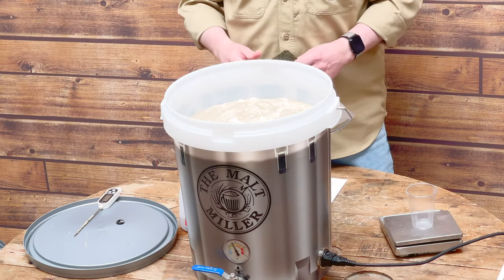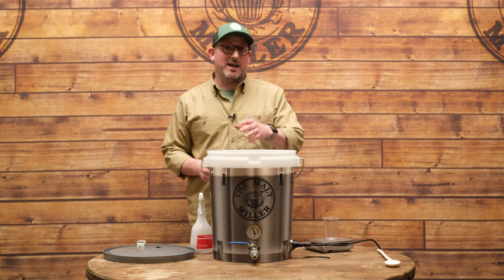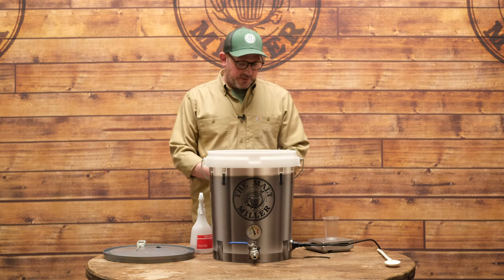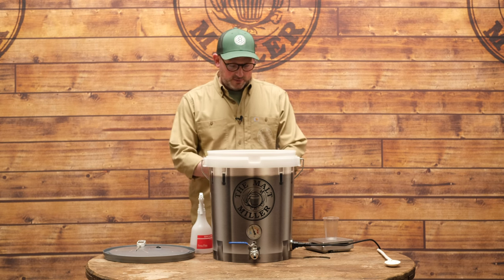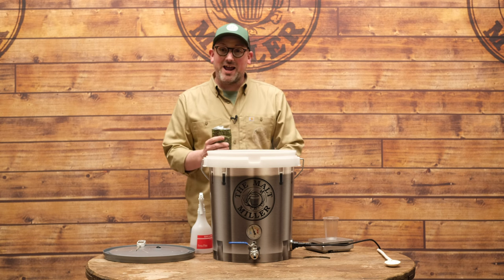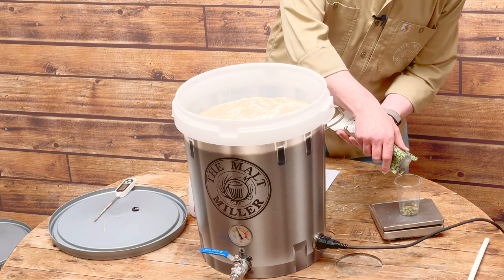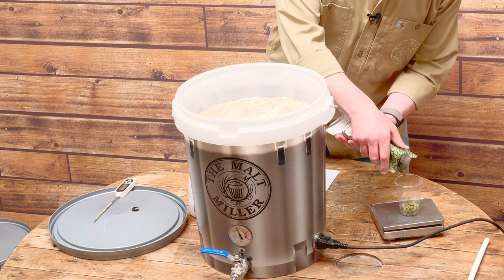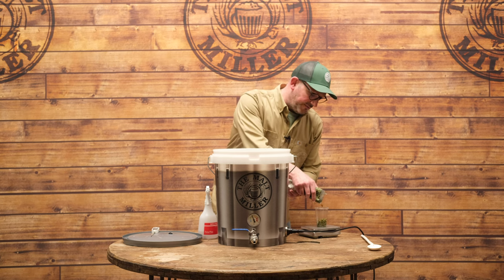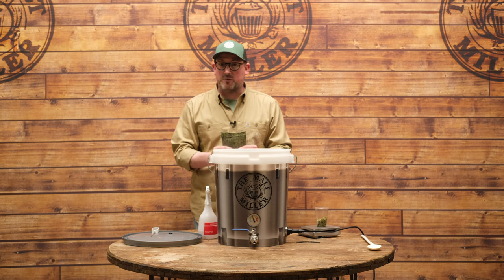We're venturing ever closer to a boil — about 94°C — and at this point it's really important that we weigh out our first hop addition, because they need to go in as we get to 100°C. I've got my scales and my bag of Mystic hops, so I'm opening them up, giving them a sniff — they smell fantastic — and weighing out 30 grams, which is what this recipe calls for. With all the true-to-style recipes, any recipe kit you buy from us will include a full instruction sheet in the package.